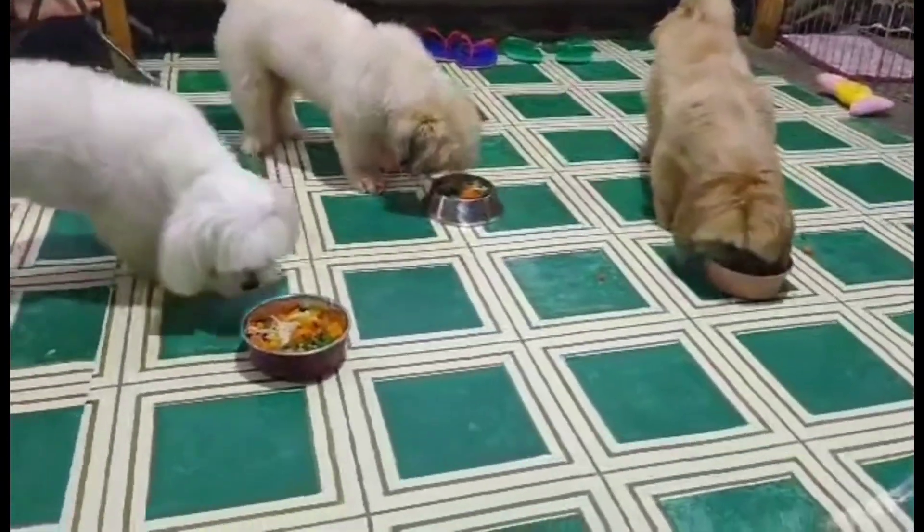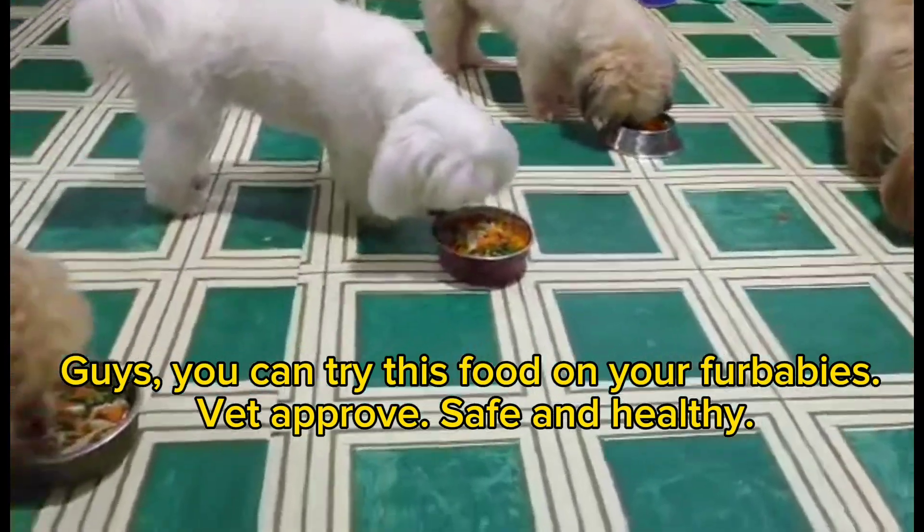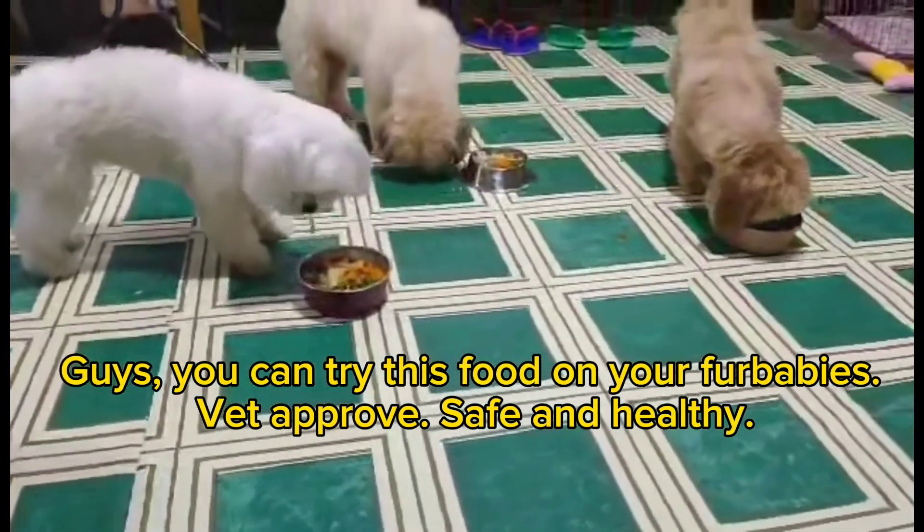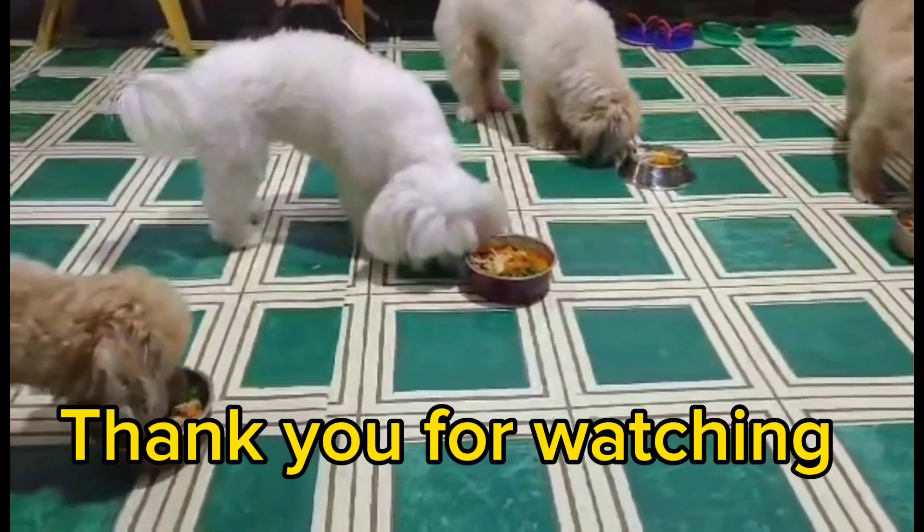You can try this food on your fur babies. It is approved safe and healthy. Thank you for watching.